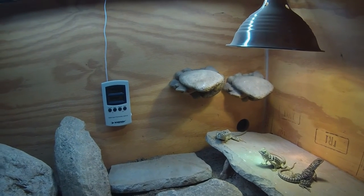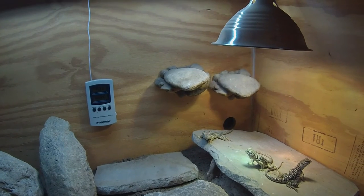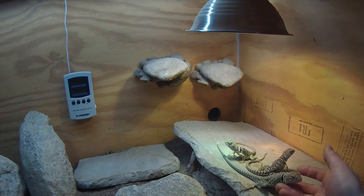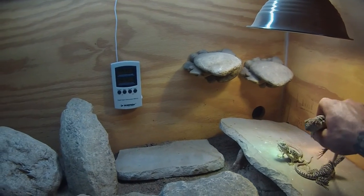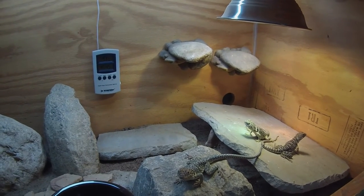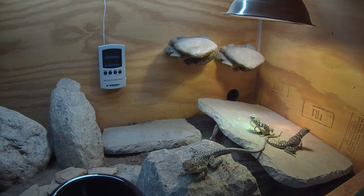For light cycles, I try to mimic nature pretty well. In the spring I do 12 on, 12 off. In the summer I do 14 on, 10 off, and I slowly adjust toward that — I don't just do it all overnight. In the fall I do 12 on, 12 off again. And in the winter I go to 10 on, 14 off.